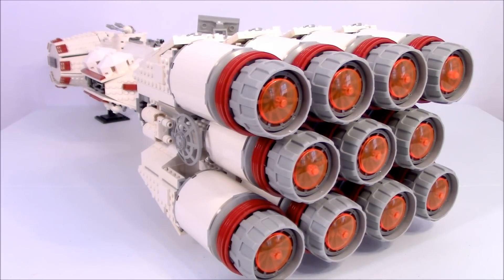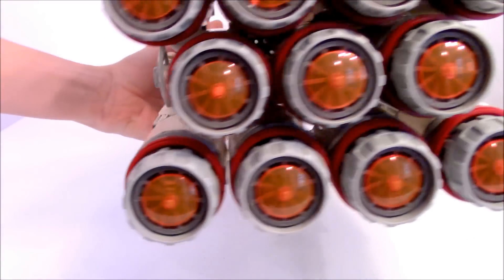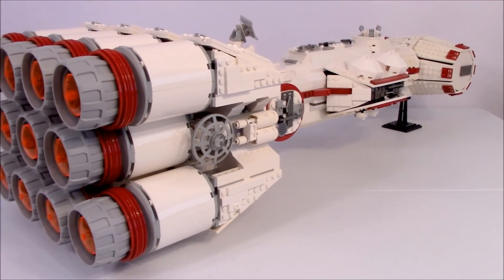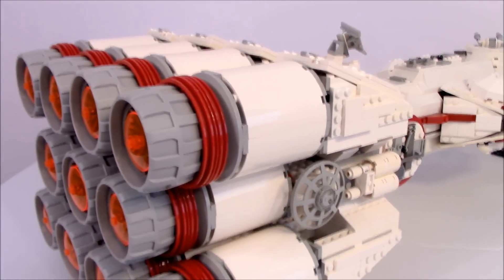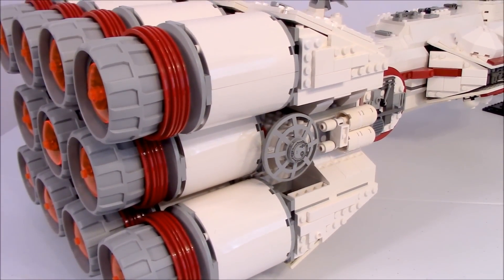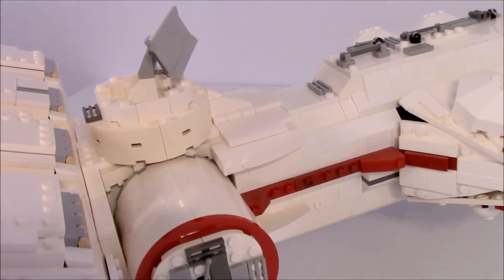I added more tiles to the sides of the engines and also changed a bit of the greebling on the back section of the entire ship, and I think it looks much better. Also, I've removed all the stickers that came with this set because the set had a lot of stickers when it first came out, and I'm not a big fan of stickers — they don't last over time, so that's why I got rid of them.